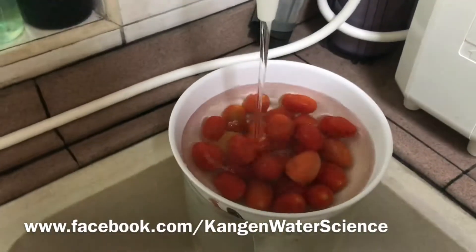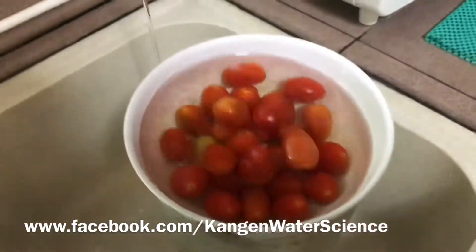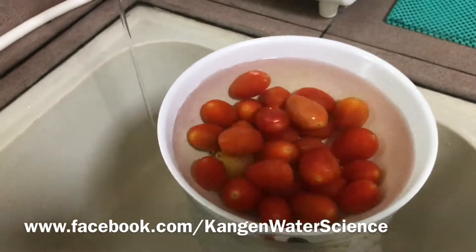Once you've collected the water, you can see the yellowness coming up.